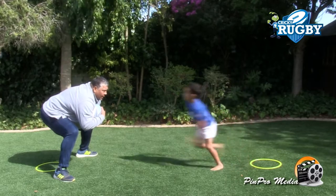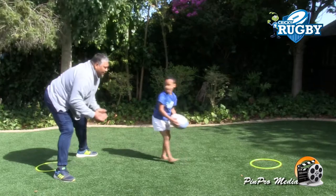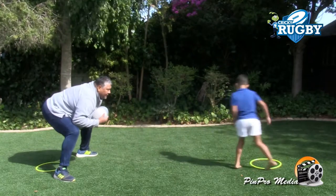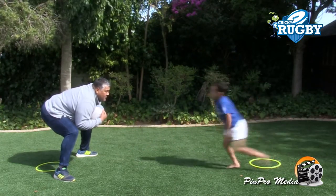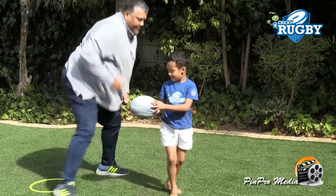One, two, three, go. Right. Well done. Last one. Let's go. Go. Right. Well done champi. Well done.